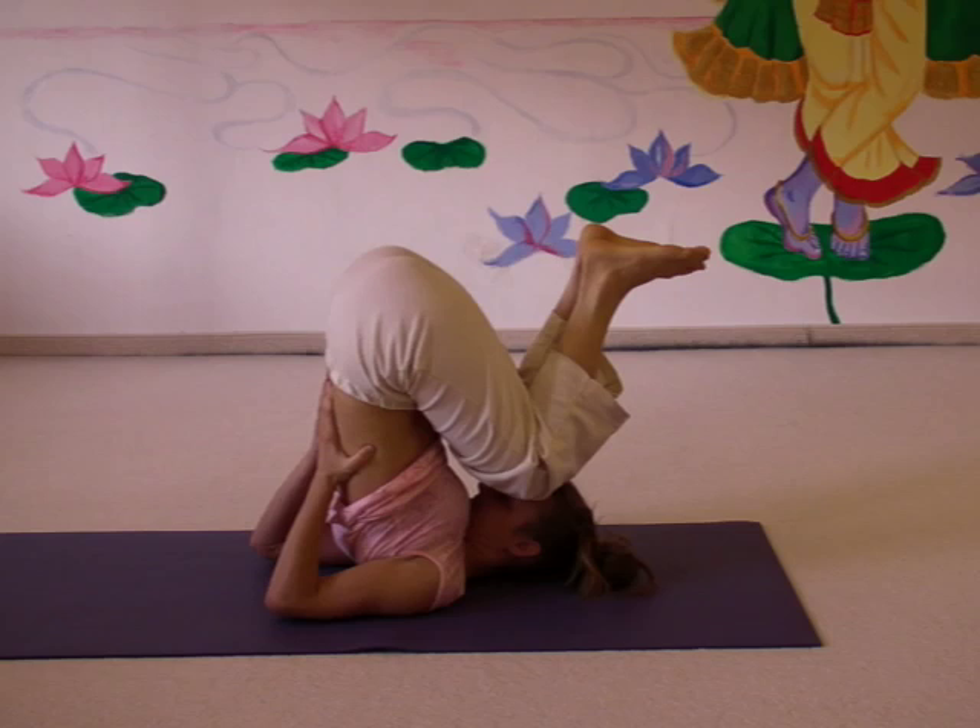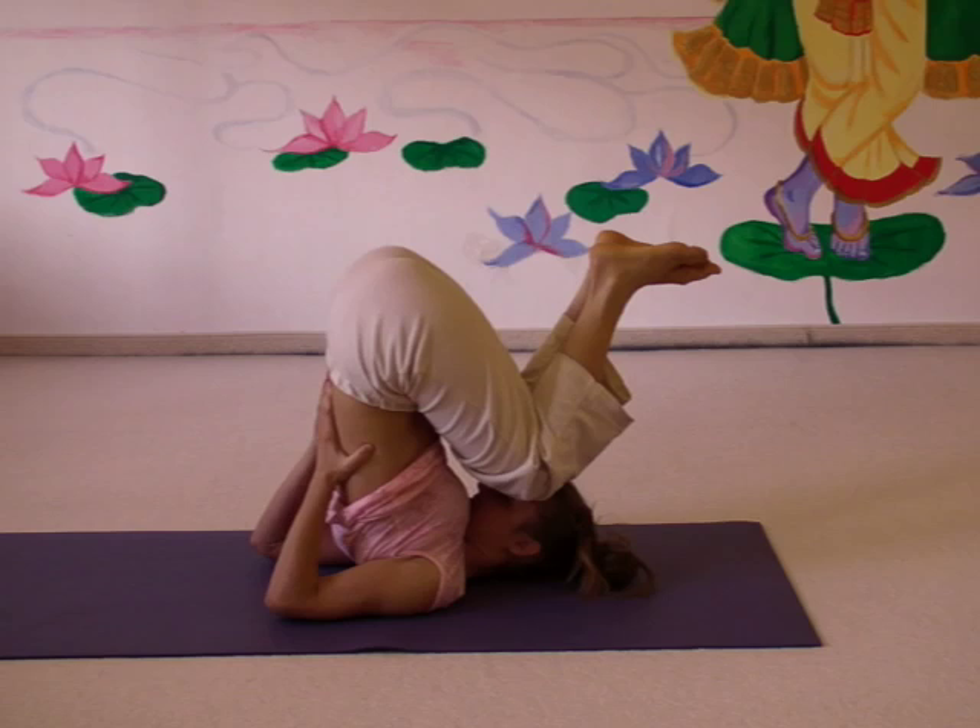At the same time it is an inverted posture where the blood supply can come back to your heart, and the thyroid gland and your head get good circulation of blood. Energy goes into your throat — the Vishuddha Chakra.